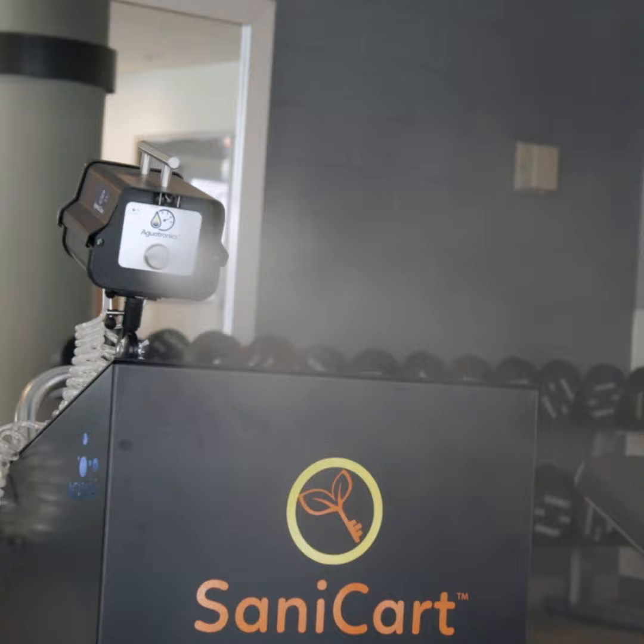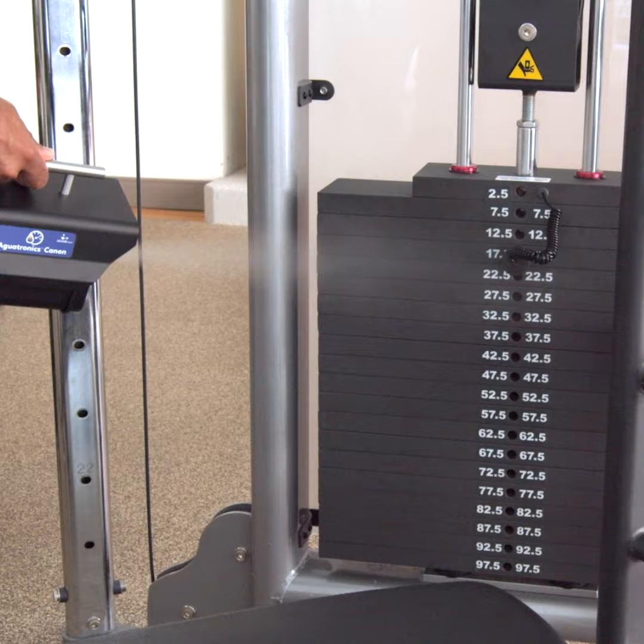Sanicart — Mobile Fogging Sanitization System. Busy locker rooms, gyms, and sports facilities can quickly become contaminated, easily spreading harmful germs and viruses.